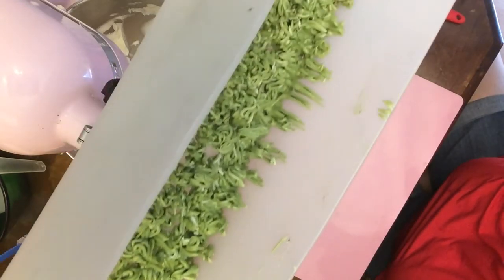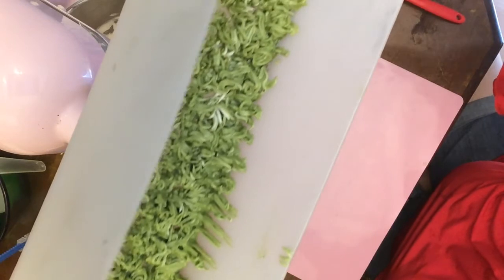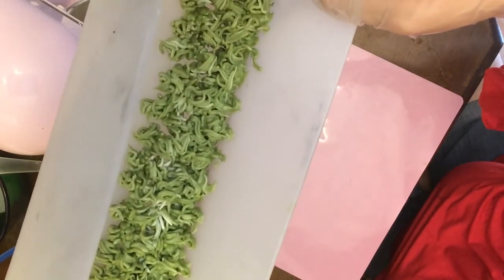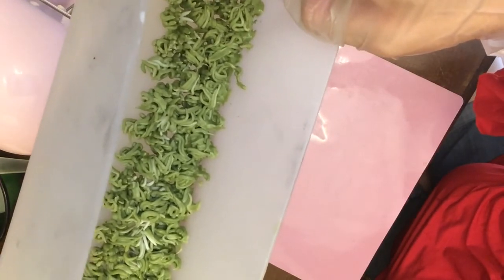So we're going to let that harden. I have to go mow my lawn, and when I come back we'll see if this is hardened up enough to pour our cold process soap.